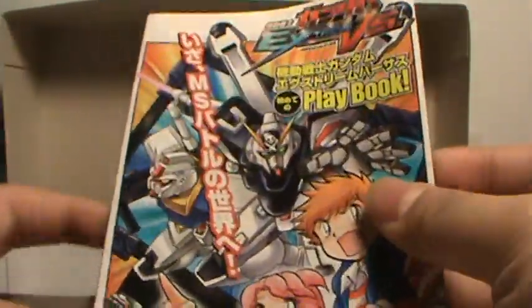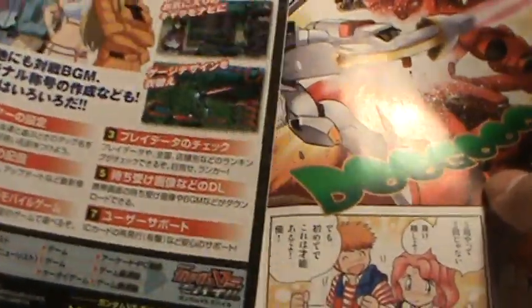Looking very nice so far. Over here we have a little manga playbook thing of the game that this is from.